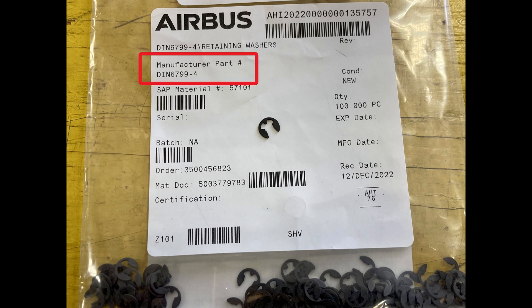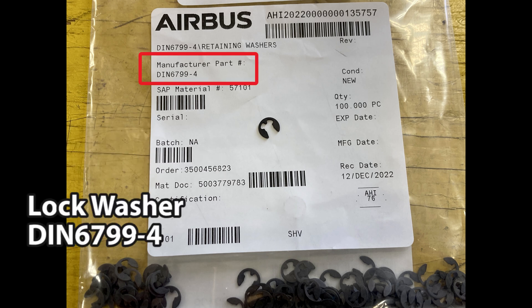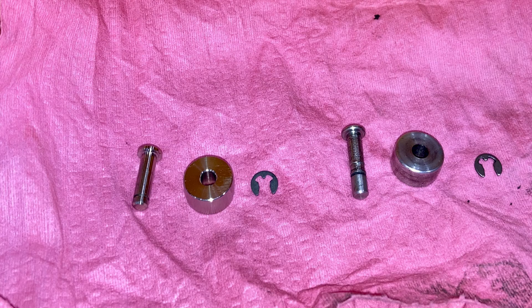The lock washer or retaining washer has a part number of DIN 6799-4. They're like 15 to 30 cents a piece, so if you order them from Airbus they're going to send you a bag of 100 for about 20 bucks. Anyway, we're going to go over how to find the part number real quick.